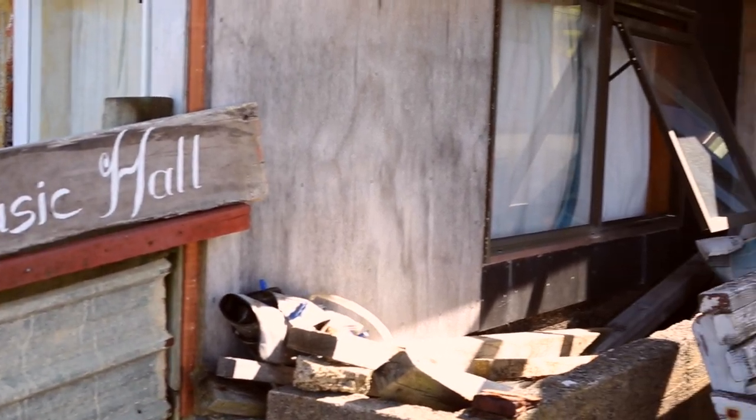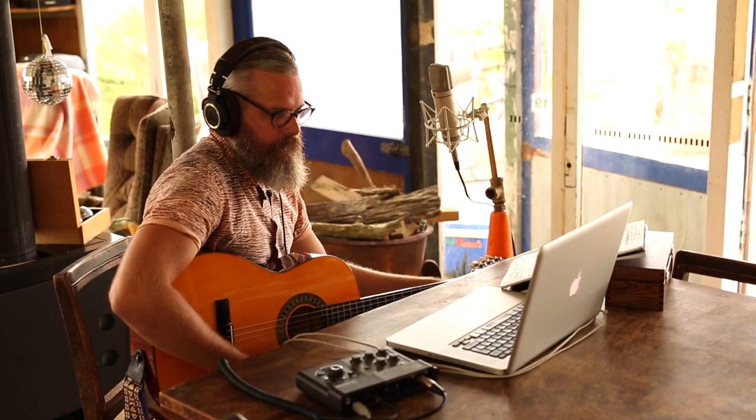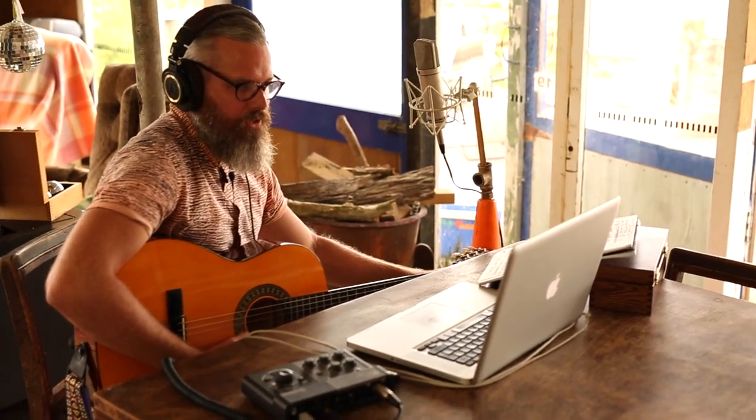Just do a bit of a tune. Well, try to do a bit of a tune.